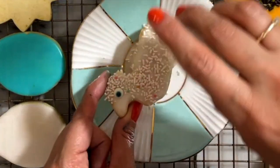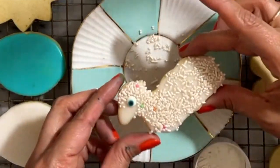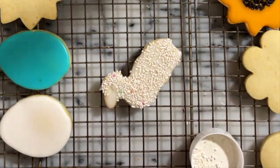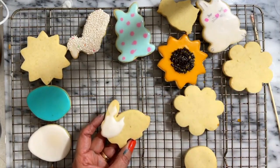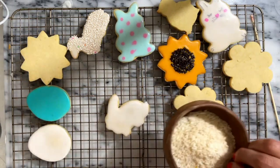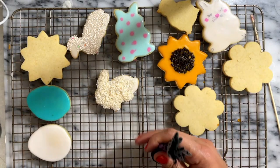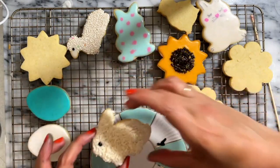I don't like how this little eye looks so I'm going to take it out and later on I am going to add black icing. For this bunny, I am going to cover it with icing and then with shredded coconut to add texture and flavor. For the little eye I am going to use black icing, and for the tail of this bunny I am going to add pink sanding sugar.